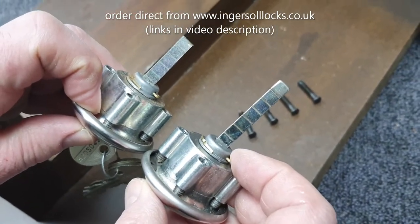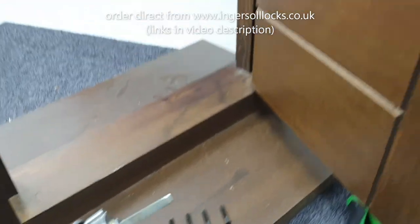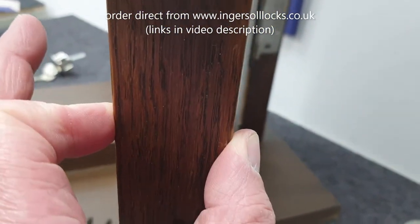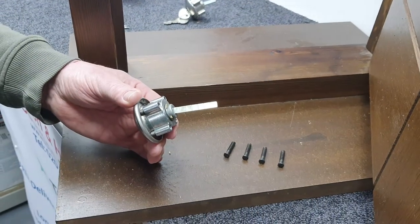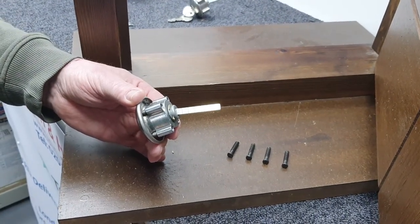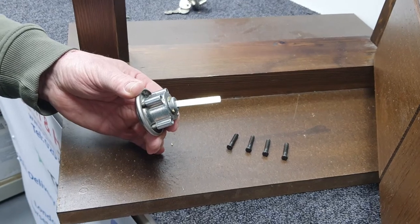That's to do with the thickness of the door. This particular door is 44 millimeters, which is a standard thickness in the UK for a front door. But even at standard thickness, you're still going to need to cut the bar down in order to match the thickness of the door, and we'll show you how to do that shortly.